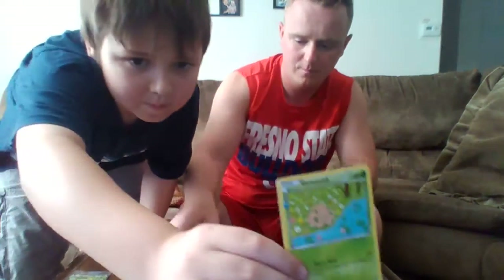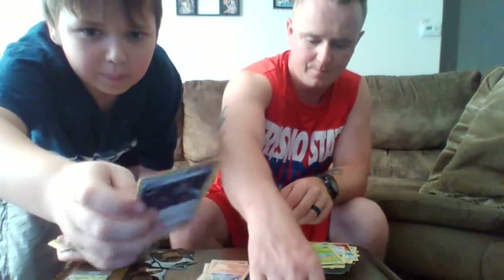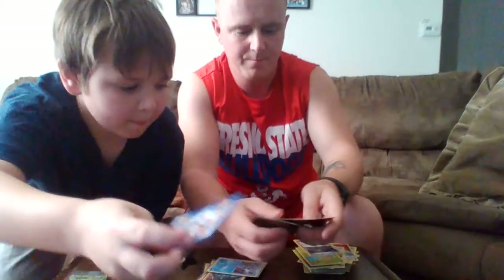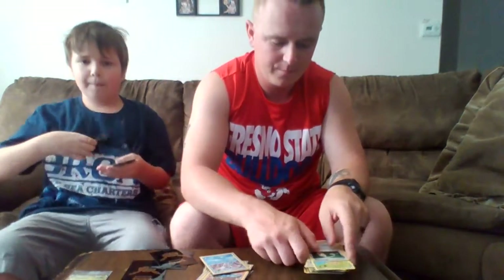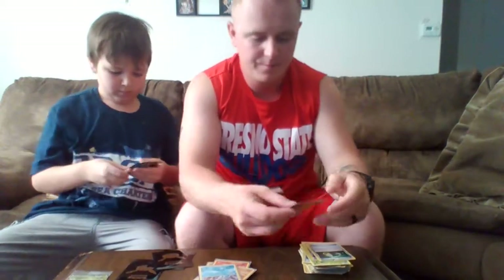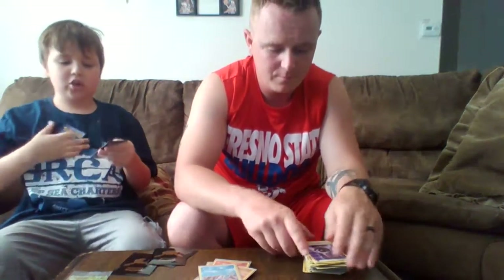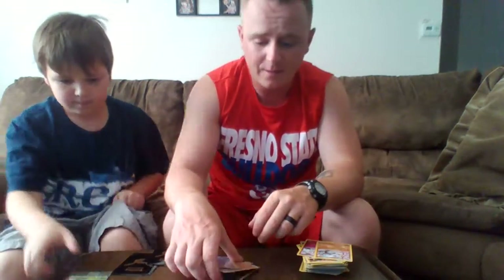This is the last pack — and I got a Shroomish, our first one actually. An Onion, an Energy Switch, a really cool looking Pikachu, a Zubat, a Steel Energy, a Meditite, a really cool Reverse Holo Psychic, a Reverse Holo Slurpuff, and a regular Hitmonlee to finish it all off. That's everything we got in this box!